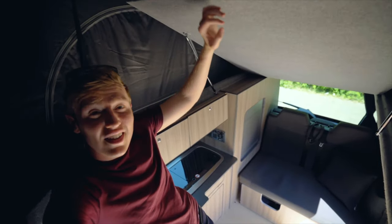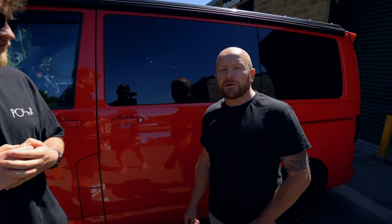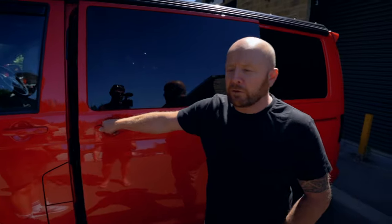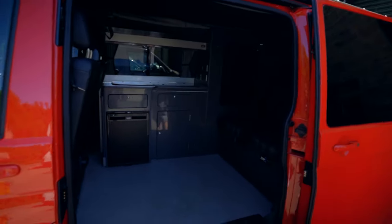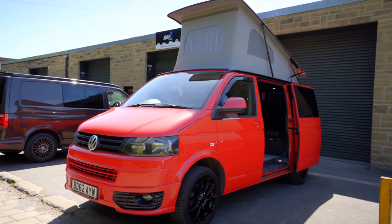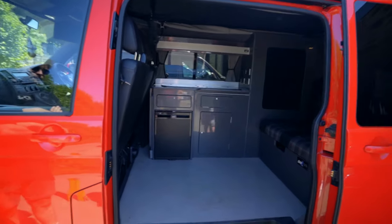We're here with Joe and Will. Tell us about these vans — I know you're obsessed with them. We build them down here at Bay Two Campers in Shipley. This particular model is a T5.1 Transporter. I can't believe how big they are — especially me being six foot two. The space you create from a small van, you wouldn't think you'd get as much in there.